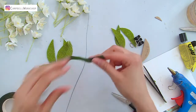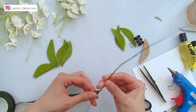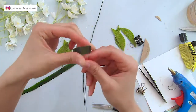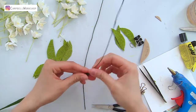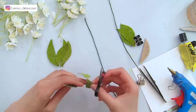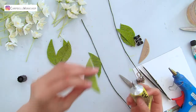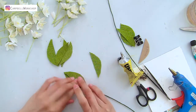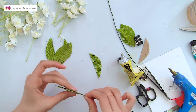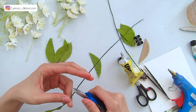Get a piece of 26 gauge wire and wrap it in dark green or brown flower tape. Place the wire in the middle of two pieces of leaves and stick them together with Uhu glue. Leave about 6 centimeters of wire as the stem of the leaves and you can cut the remaining off.